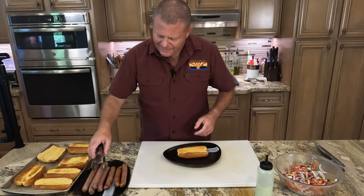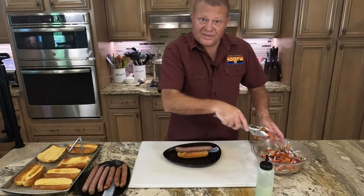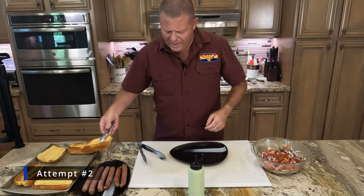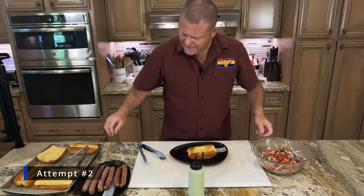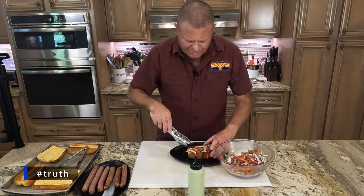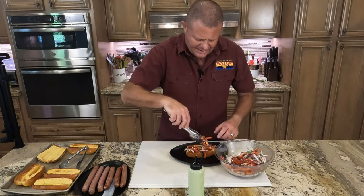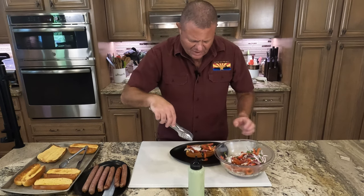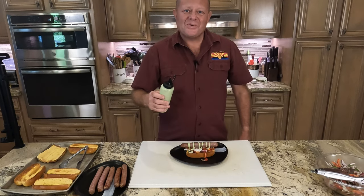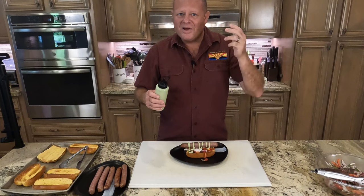Here's how we put it together. First we get our bun down, then we lay down some of that salsa gorilla. Full disclosure — I just made one a second ago and I put the hot dog in first, then the salsa gorilla, and it was a big mess, so this is a much better method. Then we go with our hot dog, and on top goes our cilantro, cotija, jalapeño crema.